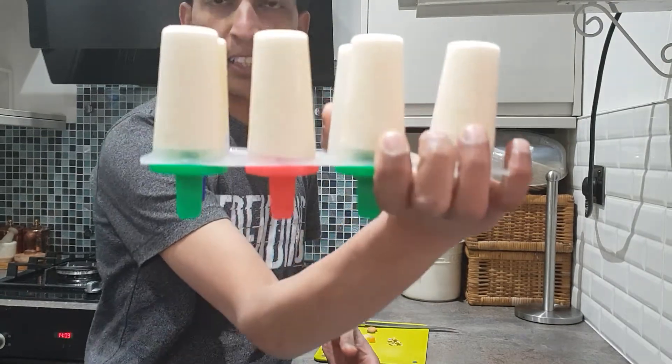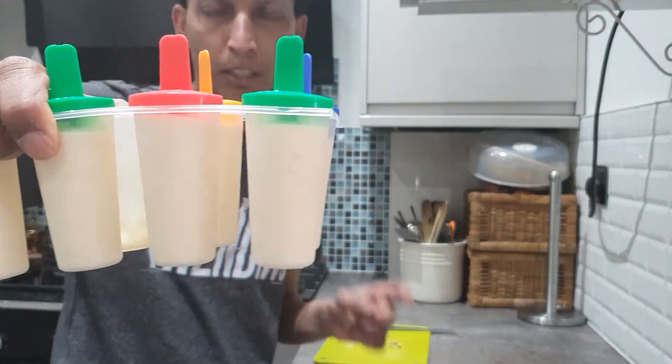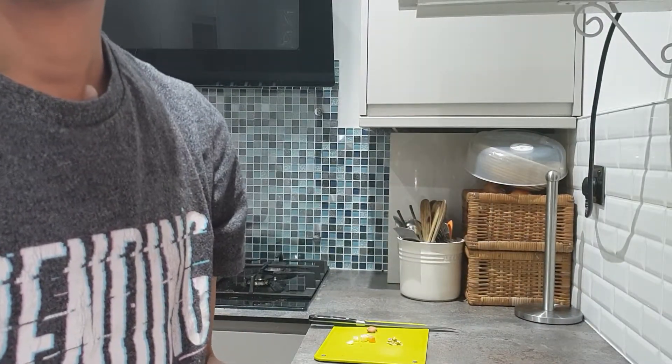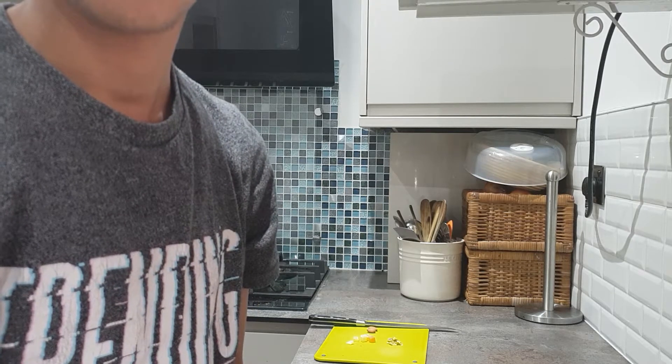I'm just going to demold it now quickly for you and show you the presentation of this kulfi. I'm going to take one out, present it, and take it from there.